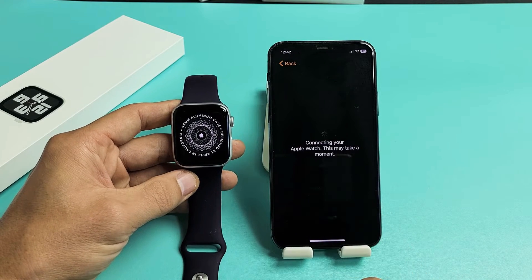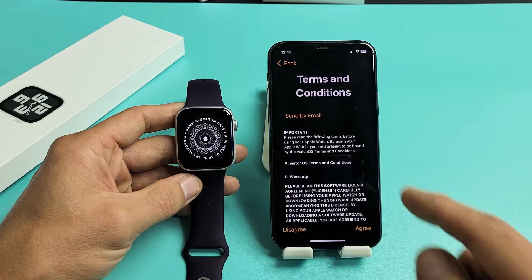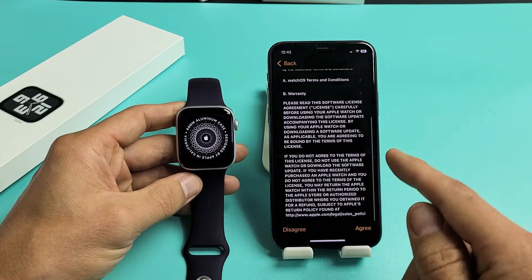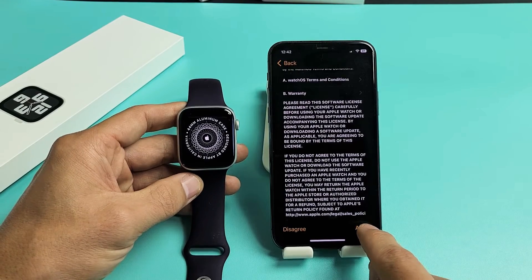Connecting your Apple Watch — this may take a few minutes. Then you'll see Terms and Conditions. You may want to go ahead and read through all this; you must agree to proceed. So if you agree, tap on Agree down here.